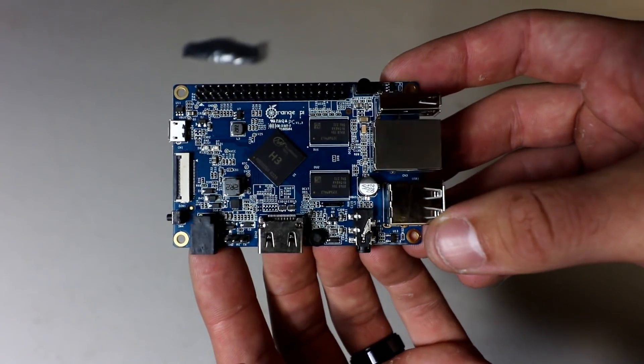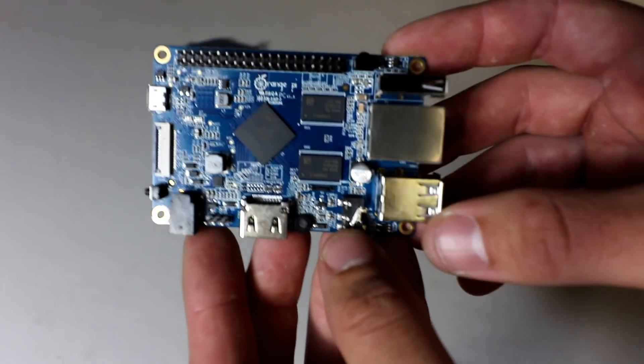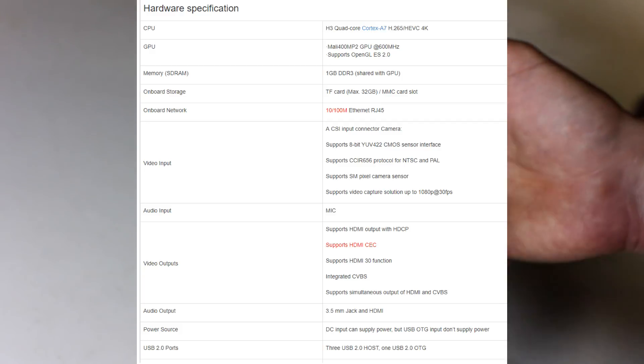I'm going to post the specs on the screen here. It's very similar to the Raspberry Pi. It is cheaper. It is missing a couple of slight things like one USB port, not as fast Ethernet, but I chose this one because it's cheaper than the Raspberry Pi.